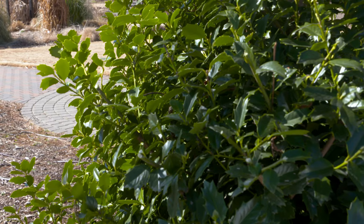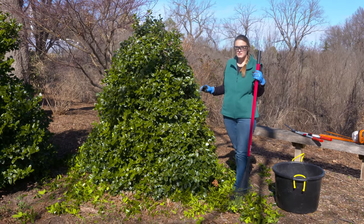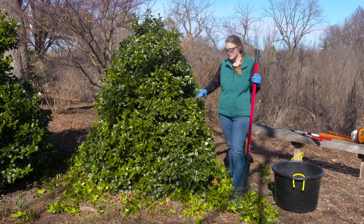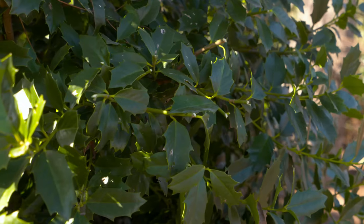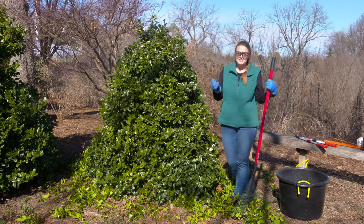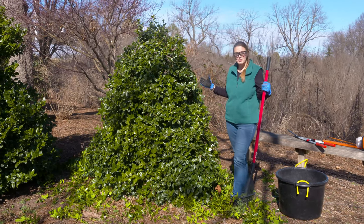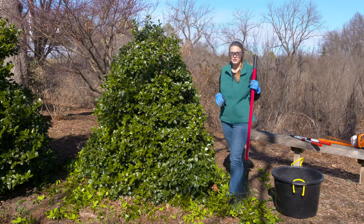Depending on your shrubs, everybody is going to have a different pruning style. If you want a more formal look, you would have to cut back even more severely to make up for those voids. This has a more natural look — this is a Christmas Jewel Holly, which naturally has a pyramidal form and doesn't need a lot of pruning. That's why it's important to have the right plant for the right place: if you want a pyramidal form, get a plant that naturally has that shape to reduce how much pruning you'll need to do.